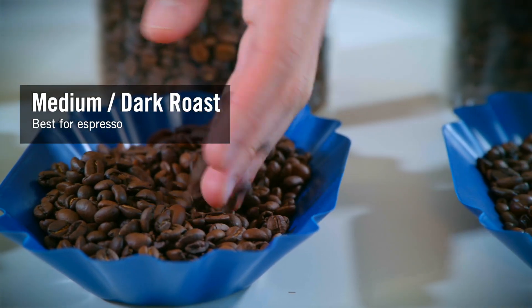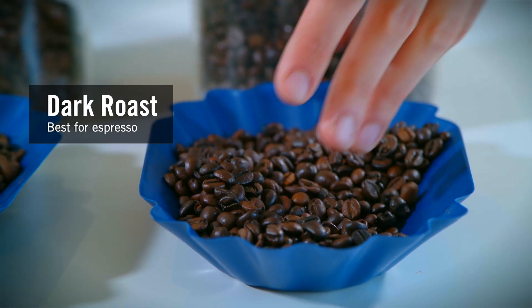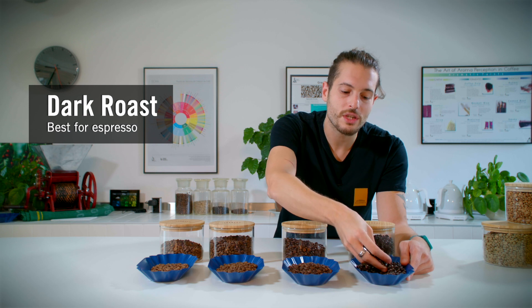And then we get to the dark one. As you can see, all the oils have started to come out. In this case the coffee will taste chocolatey, but probably a little burnt as well — this is because it's roasted a little too much.